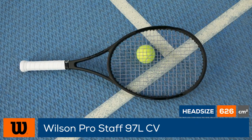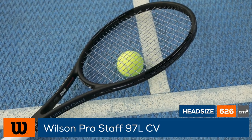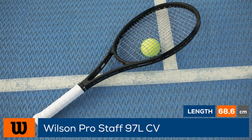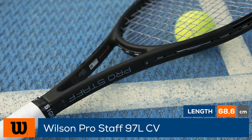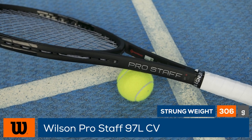Intermediate players looking for a user-friendly entry point into the legendary Prostaff family need look no further than the Prostaff 97L Counter Veil. The racket features a similar look to the racket Federer uses on tour, complete with the same velvety paint, laser engraving, and chrome touches.